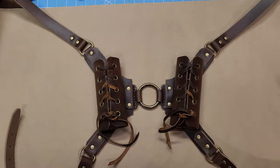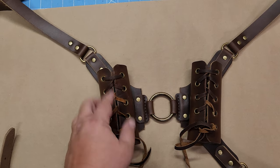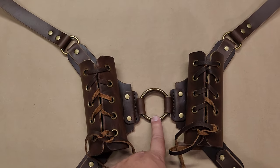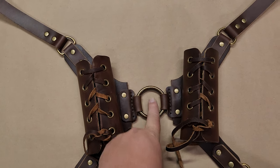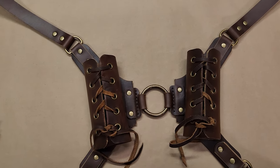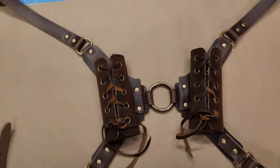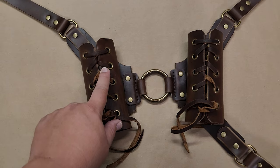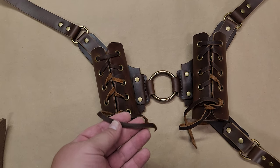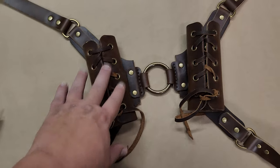Here's the first version. It has the scabbards at angles — the left side on the back is tilted to the left, the right side tilted to the right, so they're not parallel. The ring in the middle I got from Buckle Guy; it's one and three-quarters inch inner diameter and about two and a quarter inch outer diameter. The straps for all these versions are one-inch straps and one-inch D-rings. The grommets or eyelets are a quarter inch. The lace here I got from Tandy — quarter inch, just regular brown.